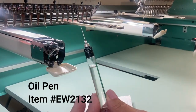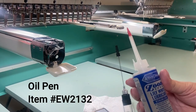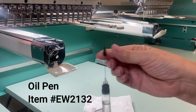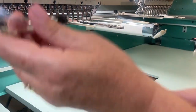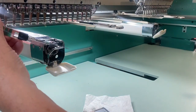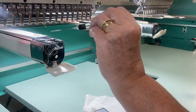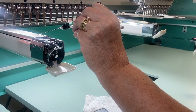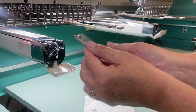The next step is to use an oil pen — you can find one on allstitch.com, item number EW2132. Delicately place a drop of oil in the needle arm once a week, and also put a drop of oil in the bobbin rotary hook in the trough, which is designed so that the oil feeds down and fills where it needs to be. Be careful not to over-oil as well.